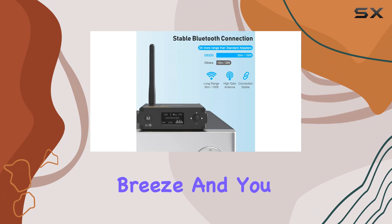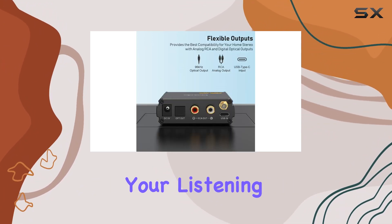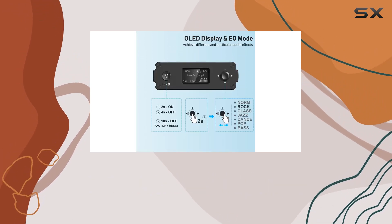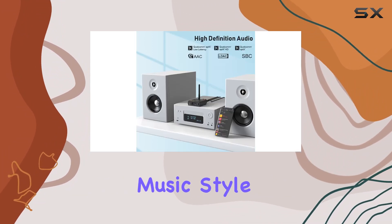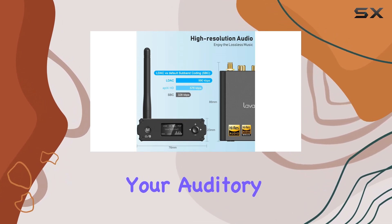Adjusting the volume is a breeze, and you can even fine-tune your music with EQ mode. Personalize your listening experience to match your preferred music style. The OLED display is a fantastic addition — it shows you the song name, sampling rates, Bluetooth codec, and the music style you've selected, providing a visual delight to accompany your auditory experience.